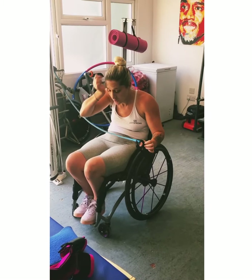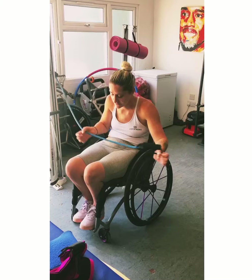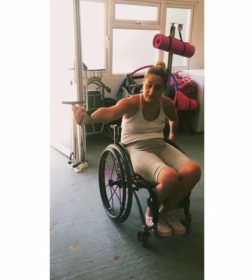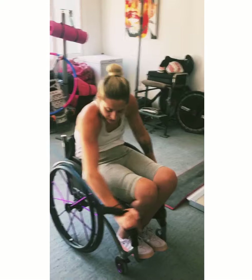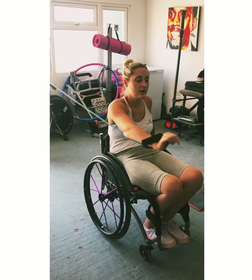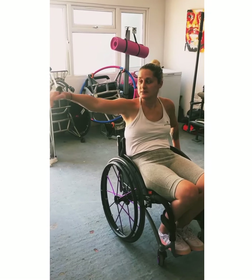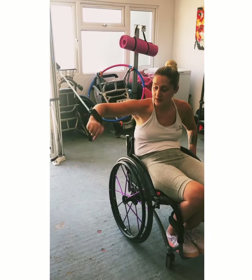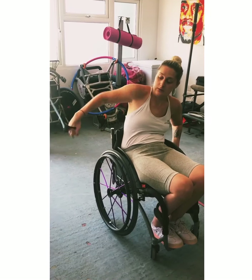Finally, I use these bands. I found them on eBay — you can probably find them anywhere online. Just type in resistance bands with handles. They've got a handle on, so I put them onto a door frame generally. Rather than having to always get my Active Hands out, you can hook them around your hand. You can do all sorts of exercises — tricep pushes, stretching your pecs if you move further away, all sorts of things with your shoulders. You just hook them around your hand and they're pretty stable.